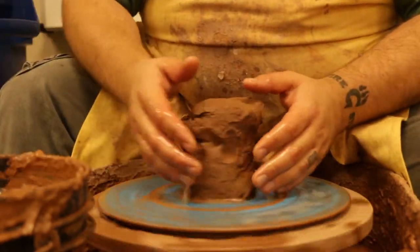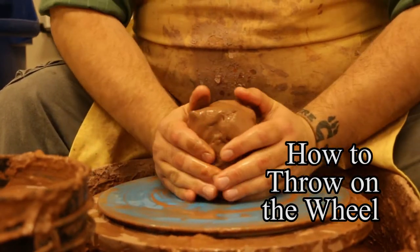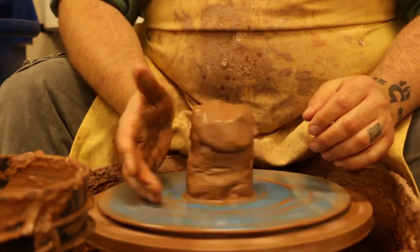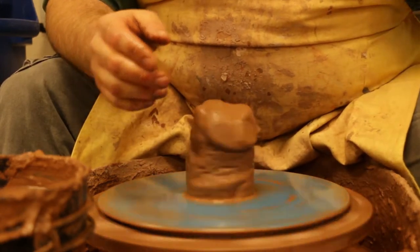Hey class, today we're working on the wheel, going over some how-to tricks and tips to make sure that your wheel work is as best as it possibly can be. When working on the wheel, the first thing I like to do is press the clay down into the center, rotating the wheel head with my hands — that makes sure that I get the clay right in the center from the get-go.